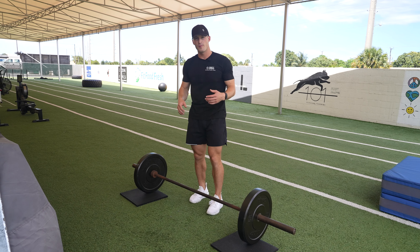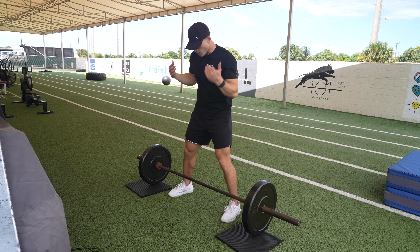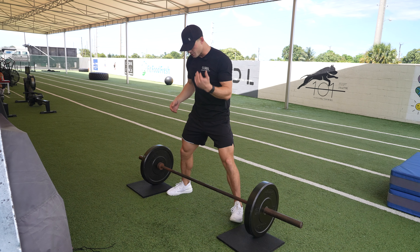Alright guys, so today we're going over the barbell sumo deadlift. So what we're gonna want to do here, sumo means that we're going wider, so we're gonna put our feet wider, toes pointed out.